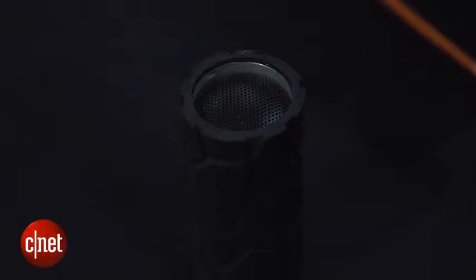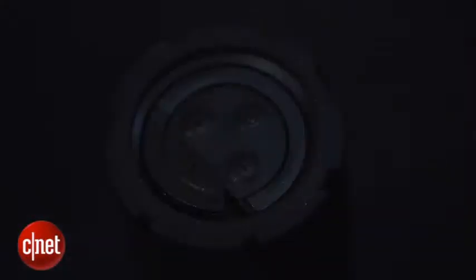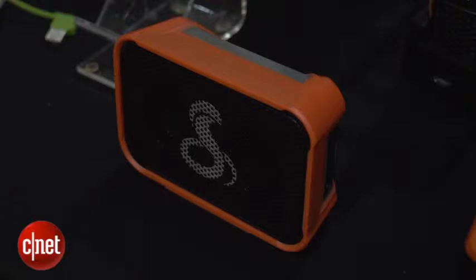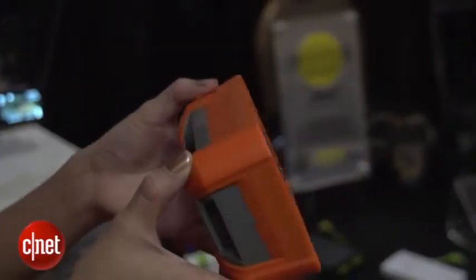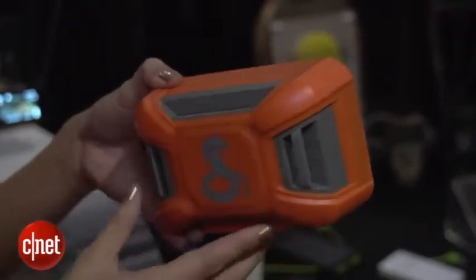It's built extra rugged and water resistant, so if you get a little bit of water on it or splash a little bit of water on it, it's okay. Now the Box goes one further — in addition to being water resistant, it's also fully immersible in up to a meter of water for 30 minutes.